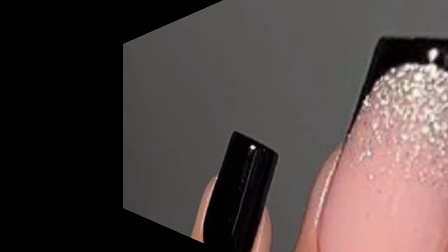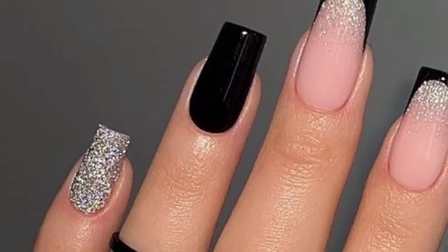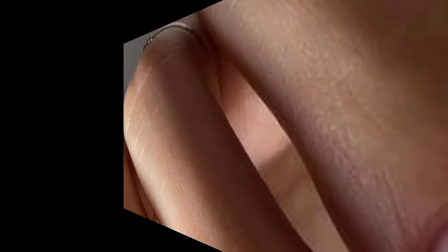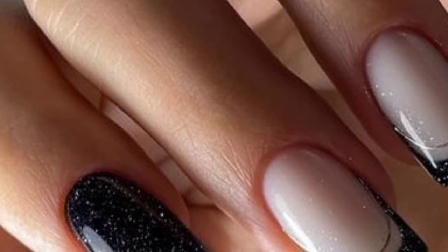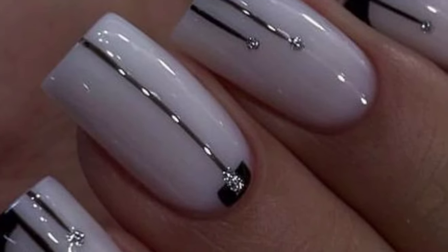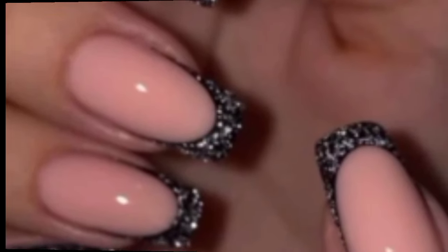To achieve this look, start with a base coat and apply a solid color of your choice. Once dry, use stripping tape or nail art brushes to create thin, straight lines across each nail. Then carefully apply glitter polish over the exposed area. Once dry, gently remove the stripping tape to reveal clean lines underneath. Finish with a top coat to seal in the design and add shine. Glitter strips nails are perfect for adding a touch of sparkle for any outfit or occasion.